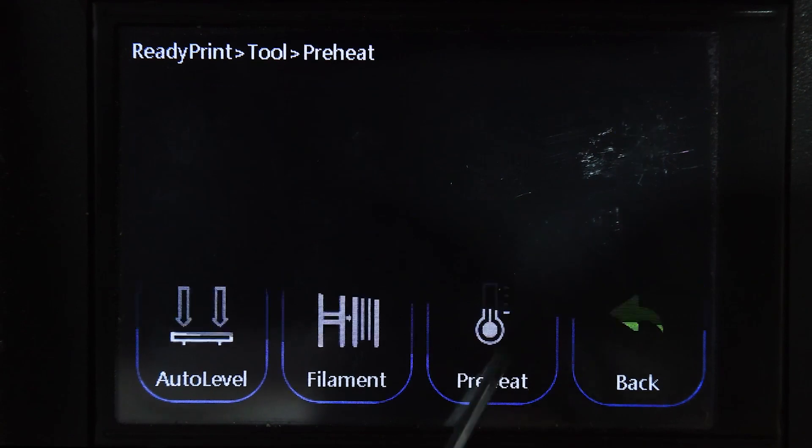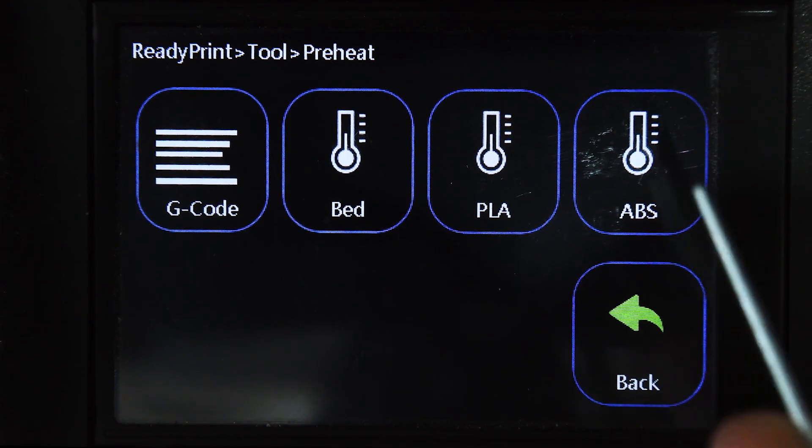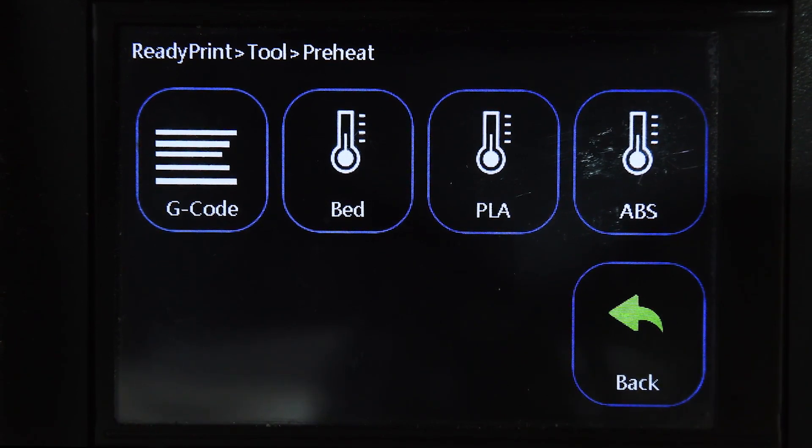Then there's the Preheat option. You can preheat for ABS — ABS and PETG are similar materials — or PLA, which is a softer weaker plastic great for modeling. If you're making moving parts, I recommend ABS or PETG because they can withstand 110 degrees plus, which is great for signage — the actual reason for this printer. You can preheat just the bed to clean it, scrape off glue, or preheat just the nozzle to change filament.